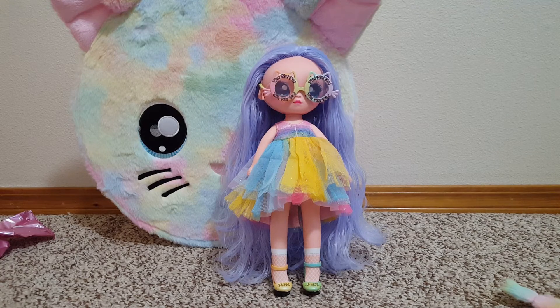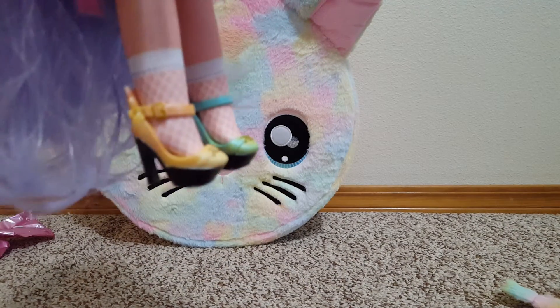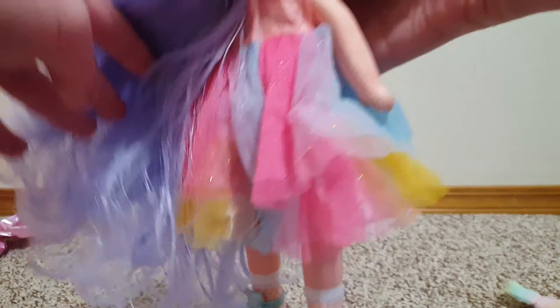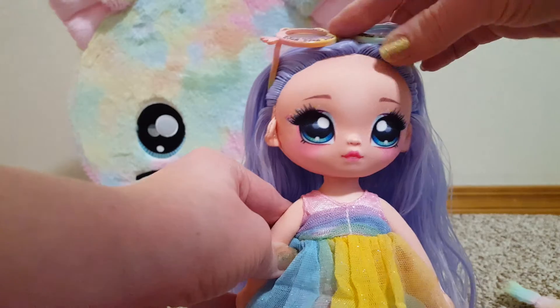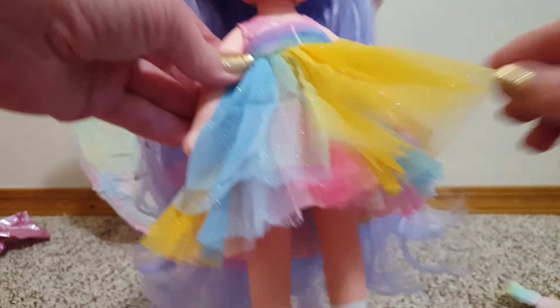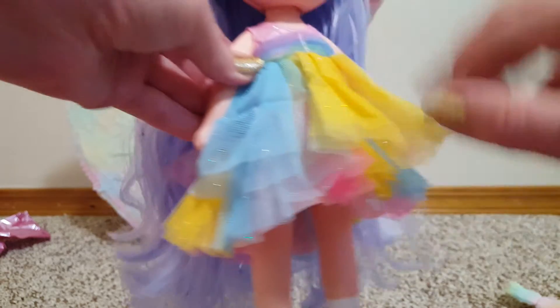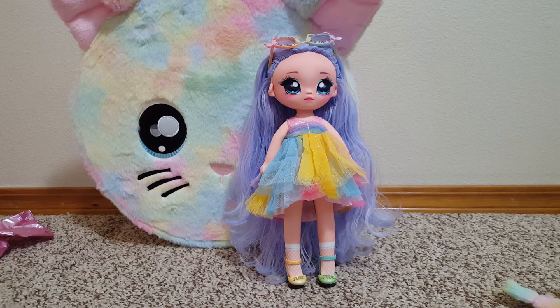There she is in her second look. I've got her in the rainbow dress, the rainbow glasses, and these kitty rainbow shoes. Super cute. The glasses — I like that. Look with the glasses up — this dress is very frilly, lots of tulle. Really cute, that's a cute look.